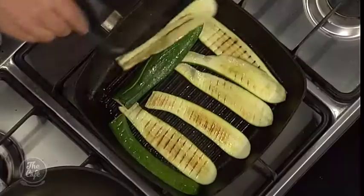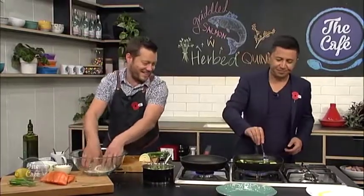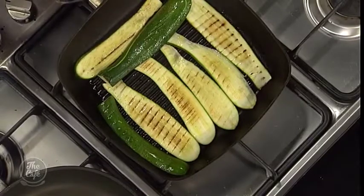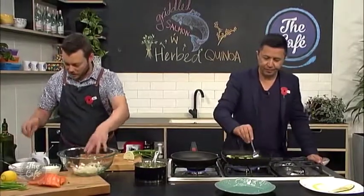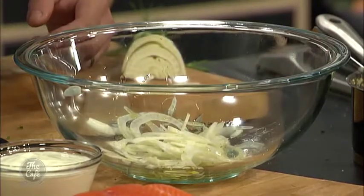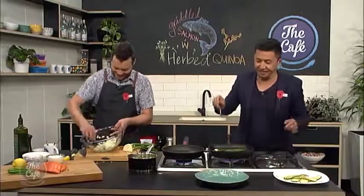Pop that into a bowl. Then just to dress this fennel, a little bit of olive oil, a little bit of salt, a little bit of pepper and some more fresh lemon juice as well. This is all smelling fantastic.